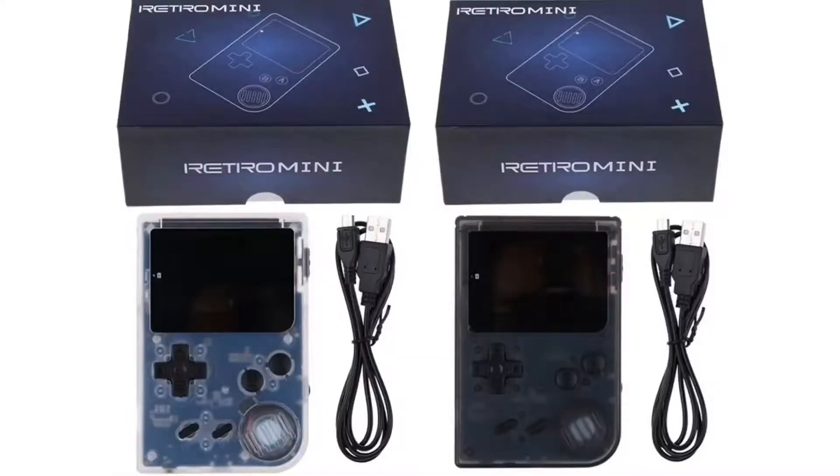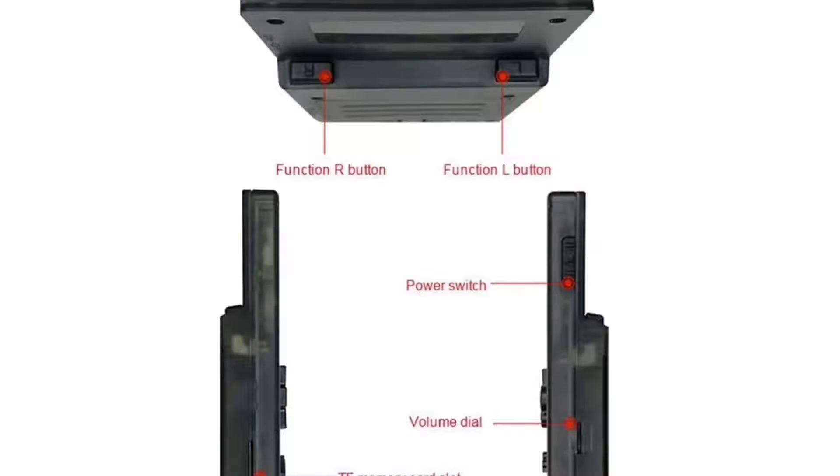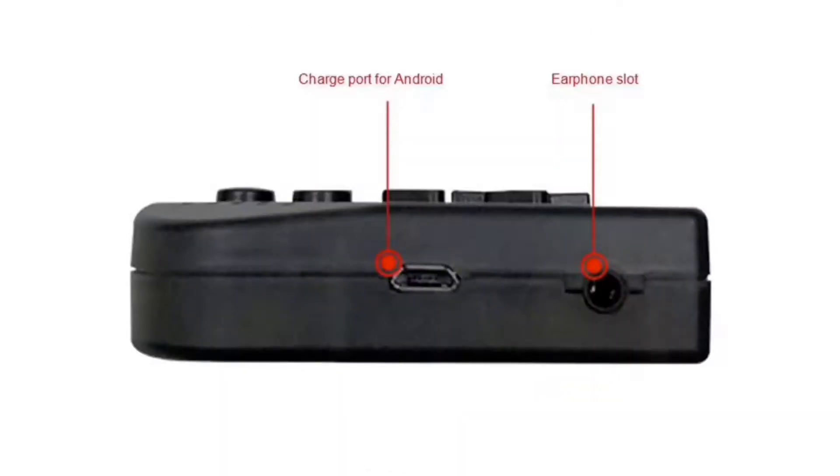The device does have cons though. When playing NES games the text is mostly unreadable. The buttons on the back are also really hard to press unless you have small fingers.